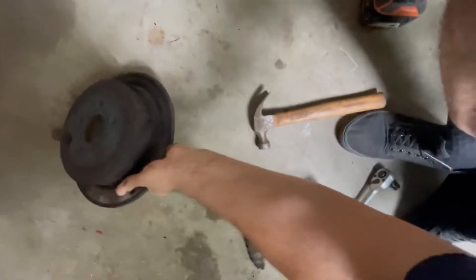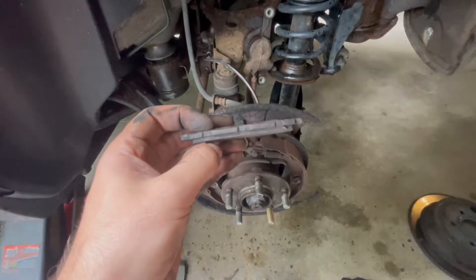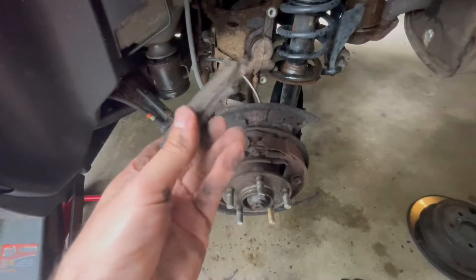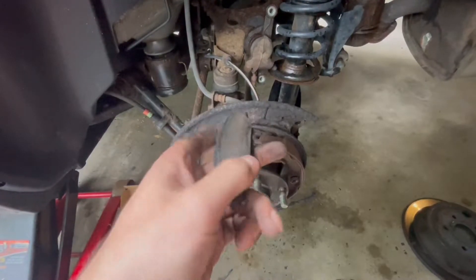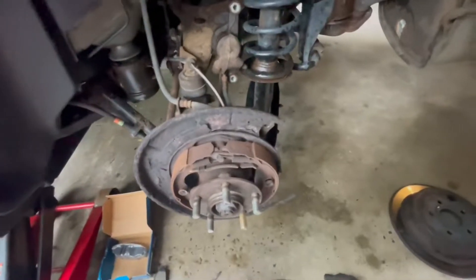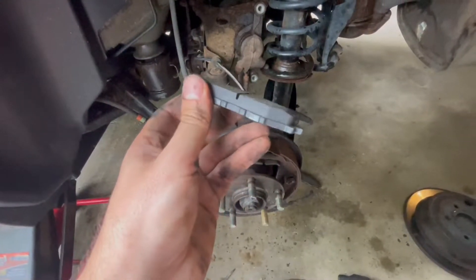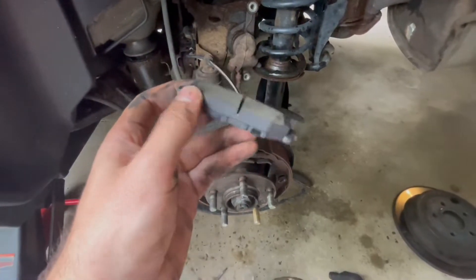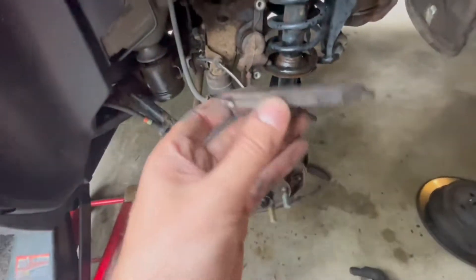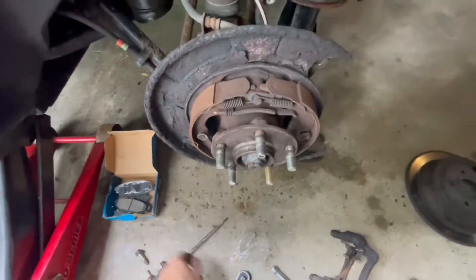When I said these weren't bad, I was lying. While these are not toasted, they're not going to be squealing and squeaking — but I'm still happy I'm replacing them. This is what a new one looks like, and there's triple the material on the new one compared to my old ones. Glad those are done. So here's the two new pads, front and back.